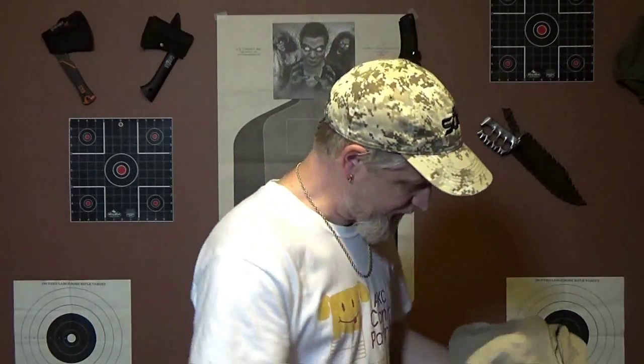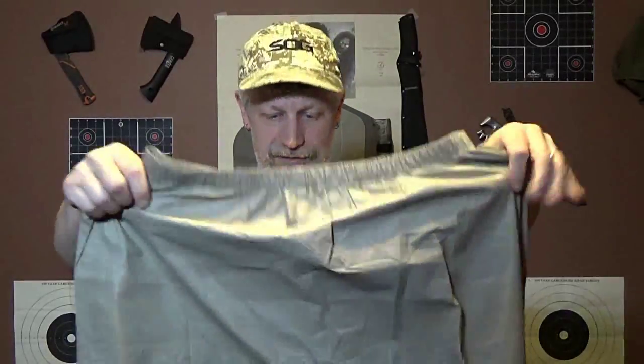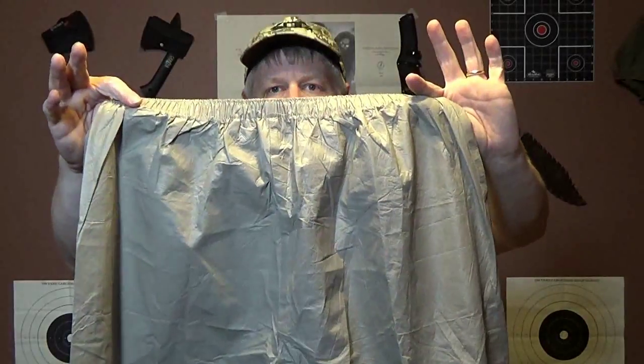We'll pull the suit out. Okay, we have pants and we have a top. Let's look at the pants first. I purchased a khaki and these are mediums. As you can see, the mediums are pretty large. They do make them larger, so if you get a medium, it's going to be a little larger because it's made to fit over your clothes.